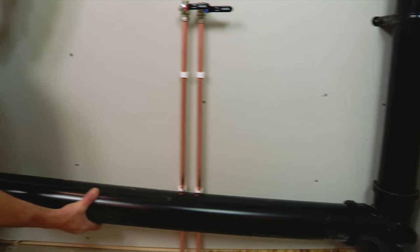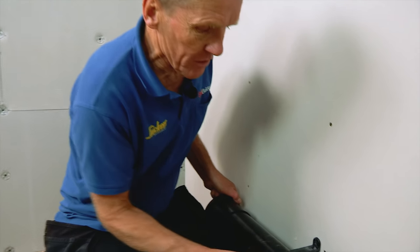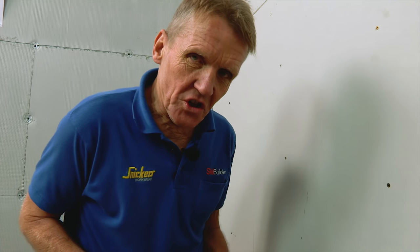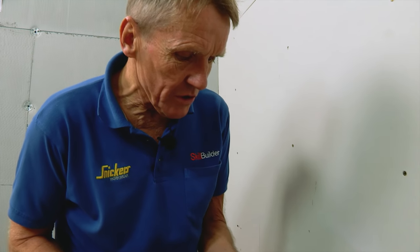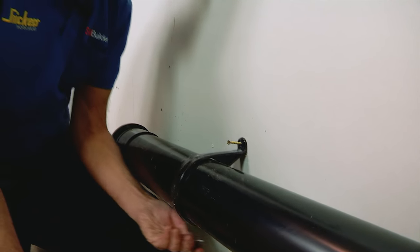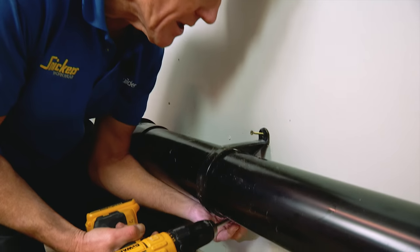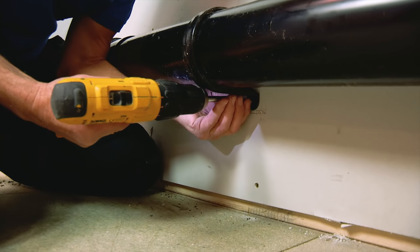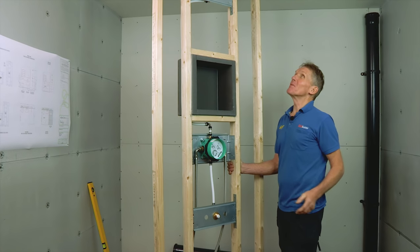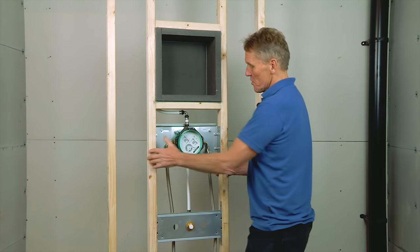The soil pipe runs along to meet the WC frame. Although we know the height of the WC, I'm a plumber not a precision engineer, so I put in a couple of temporary fixings in the bracket. When I bring that frame into place, I can adjust it up or down to suit. You can see why we need a little bit of clearance at the top of the ceiling here.